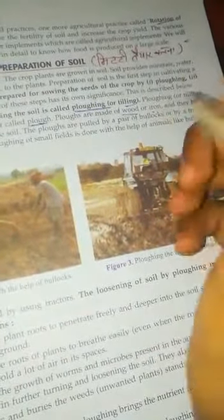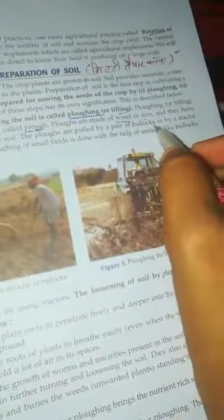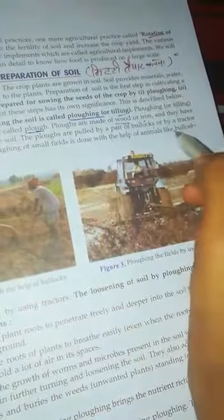The ploughs are pulled by a pair of bullocks or by a tractor. Ploughing of small fields is done with the help of animals like bullocks.